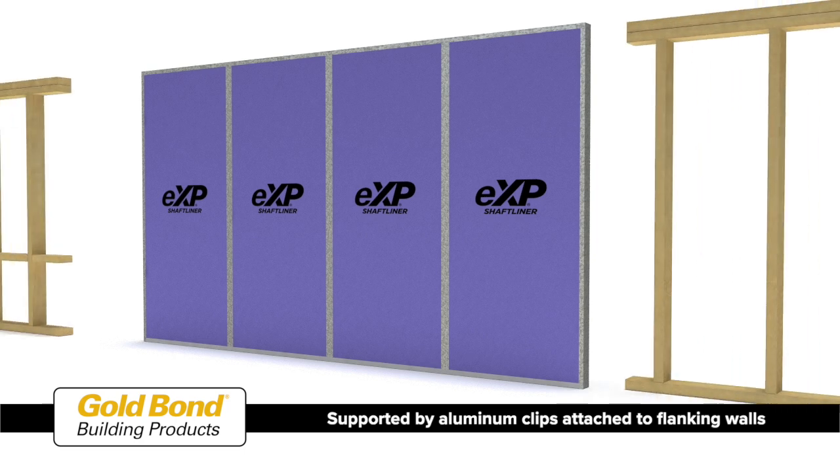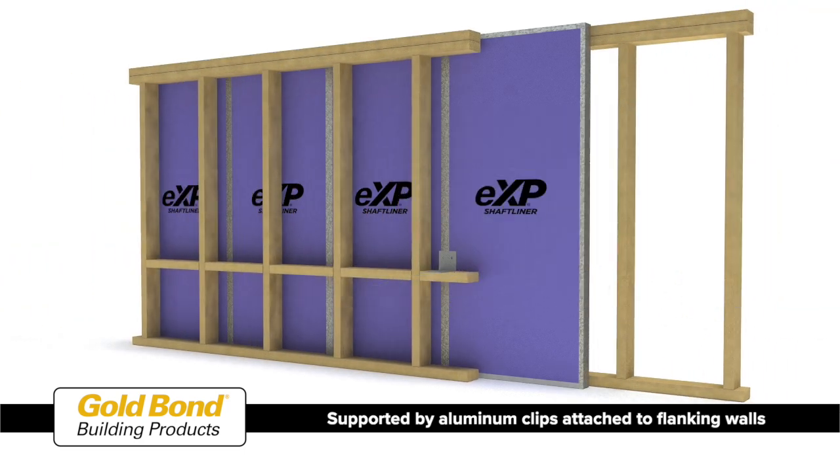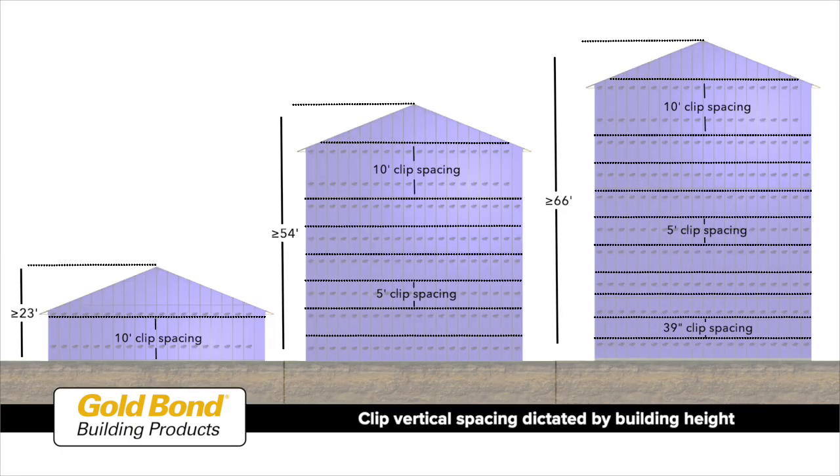The area separation wall is supported by aluminum clips attached to wood or metal stud flanking walls on both sides. Clips are spaced vertically per UL design U347 and are dictated by the building height. Note that the clip spacing decreases at the lower portions of the area separation wall as the wall gets taller.